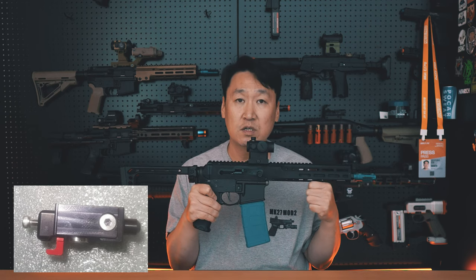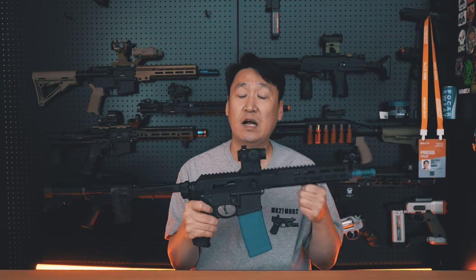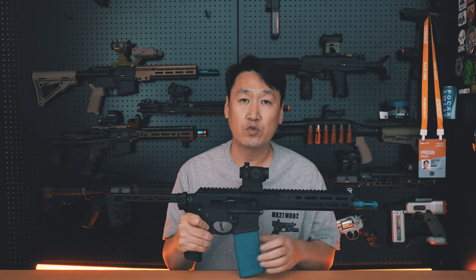The hop-up chamber uses the Marui MWS toggle approach movements. The TDC hop-up adjustment system, or third-party TDC system, allows adjustment from below upward — moving up the opposite direction in the polarity concept.